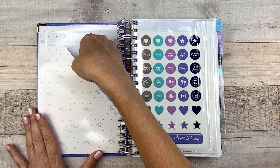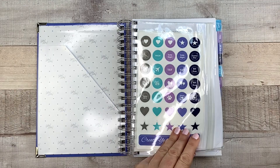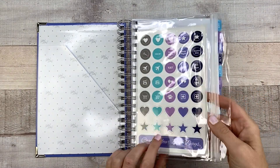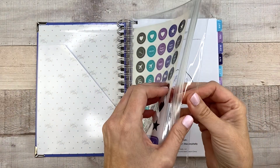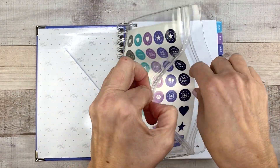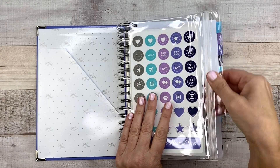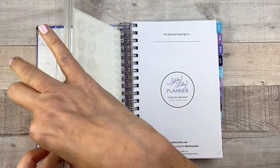Inside you always have a little pocket folder, which is nice. And then in all the Ashley Shelley planners, you get a sticker sheet and a little pouch — a little pen pouch or paper pouch or whatever you need it for — with a zip closure.